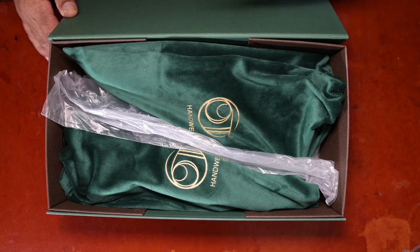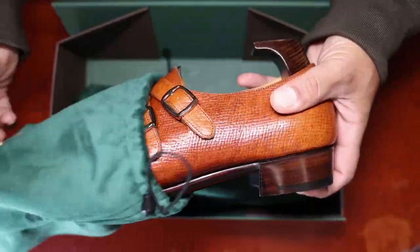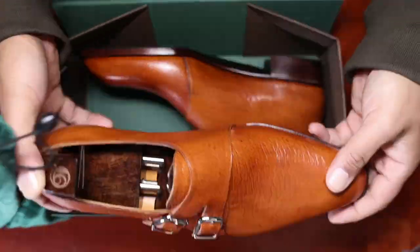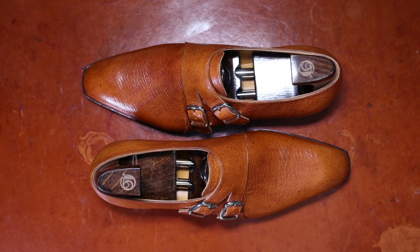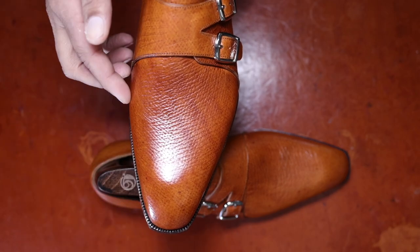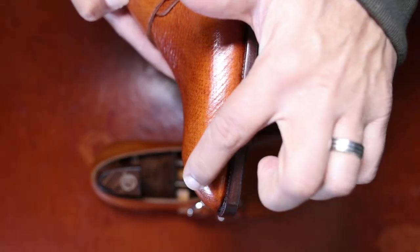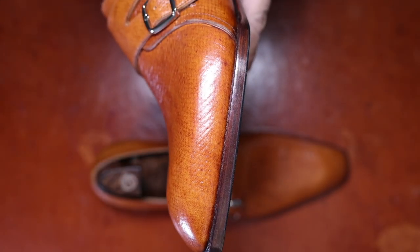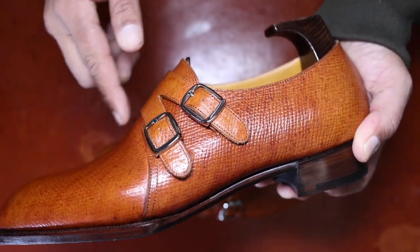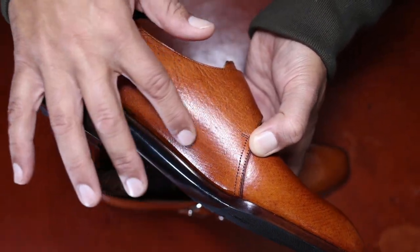The rest of the packaging is pretty straightforward, so we're going to speed through that and get to the unboxing. My first impressions of the October 10th Gurkha monk strap: the shoe features October 10th's new K last, which is a sharp soft square last with a fairly elongated profile. The last also features a slight chisel or taper to the nose, which adds to the beauty and character of this design. It seems to have a medium instep and a reasonable amount of arch support built into the shape of the last.